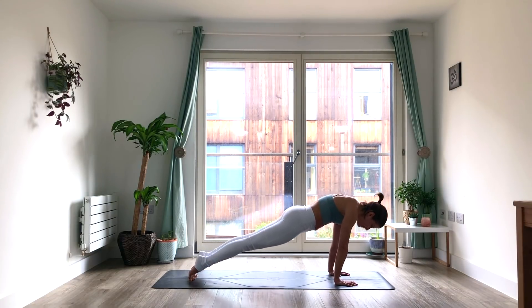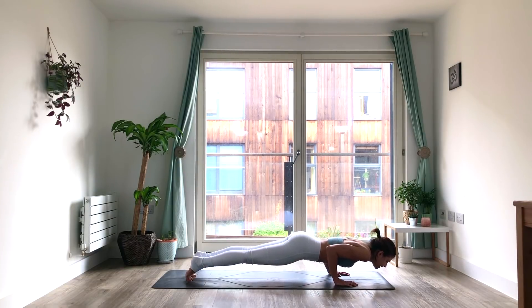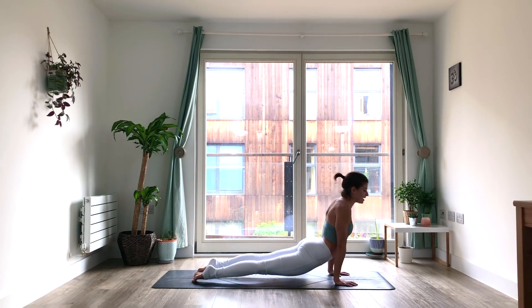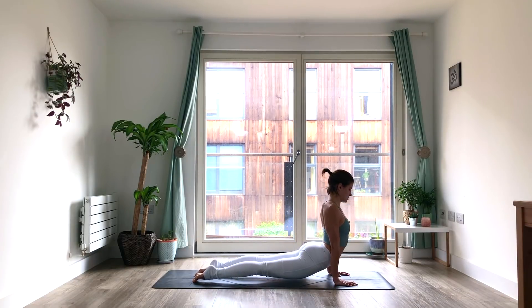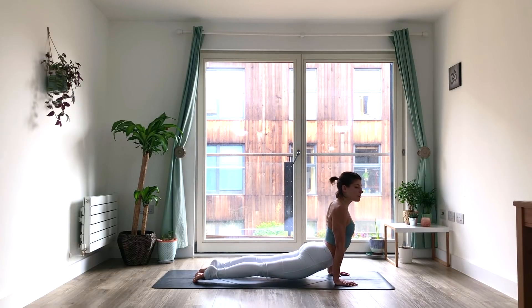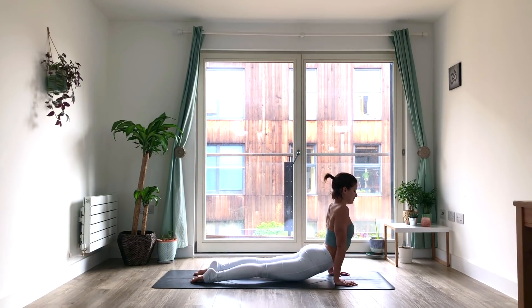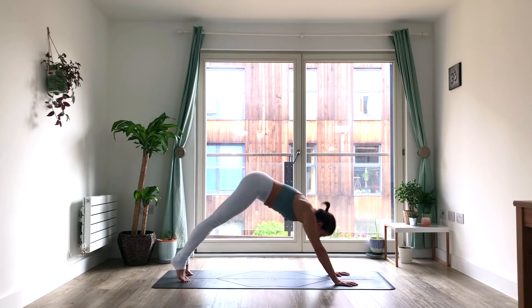If you've got the strength for it, maybe even some cat-cow in Chaturanga — that's hard. Let's bring it up. Upward facing — what happens if you do some cat-cow in your upward facing dog? This is another opportunity to explore, especially what's happening in the shoulders in your upward facing dog. Because what happens a lot of times is we get more of a cat shape in our shoulders, but what we really want is more of that scapula protraction — shoulders pulling back behind you. And then downward facing dog.